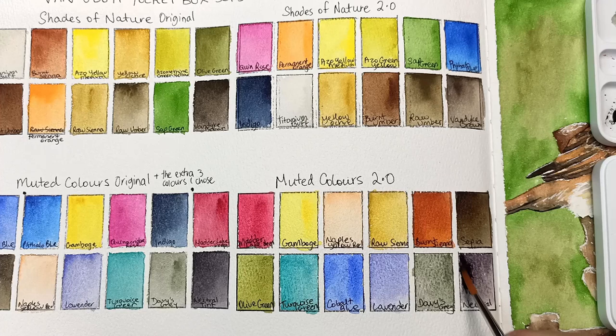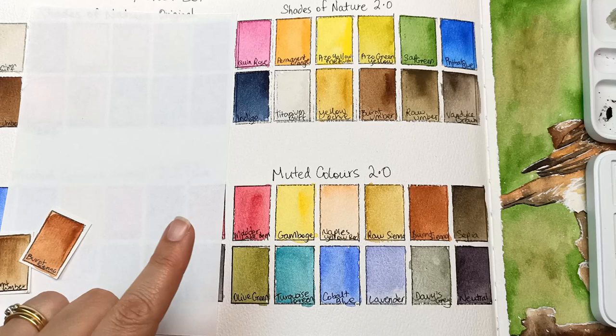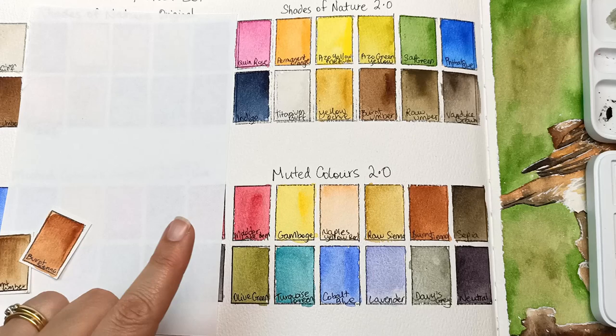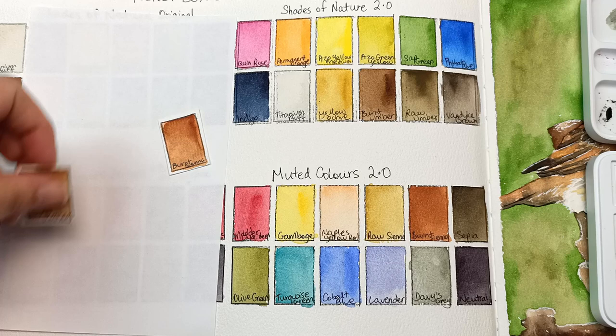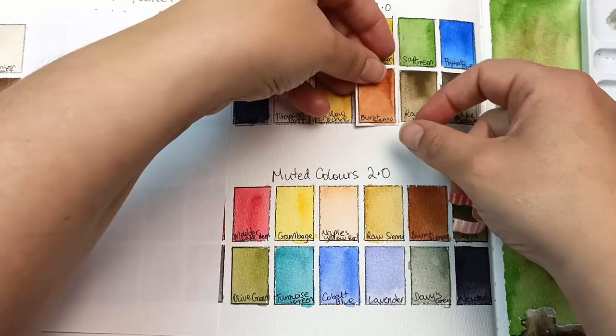So here's the new configuration, but of course I have to change my mind at least once — this burnt sienna just feels way too bright to be in the muted palette, so I'm going to swap it over with the burnt umber. I've got these two little cards here — I will just stick them on with a bit of washi tape for now, and worry about fixing those later.